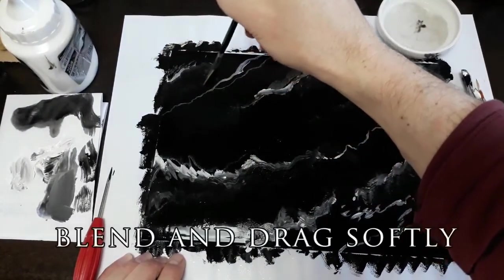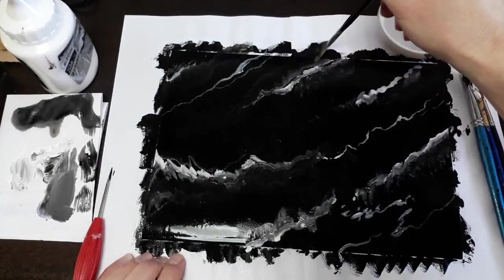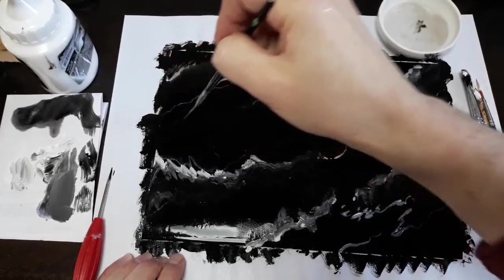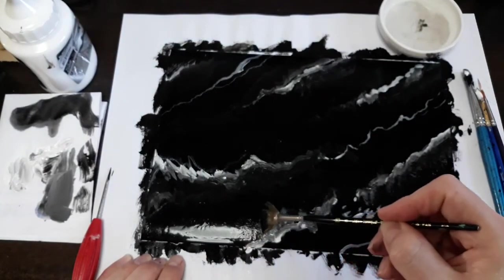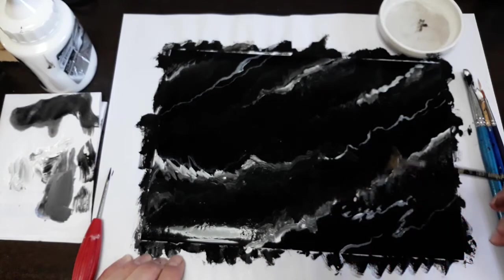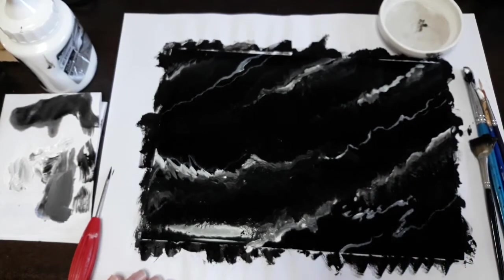Pulling and dragging some of that color — pulling and dragging, pulling and dragging. Nice and solid areas. Negro Marquina.